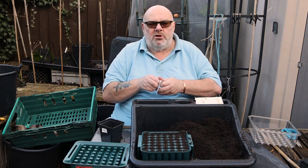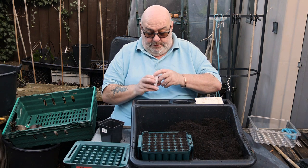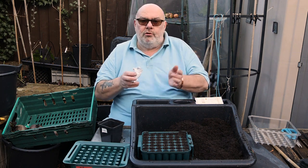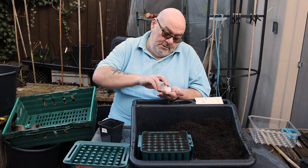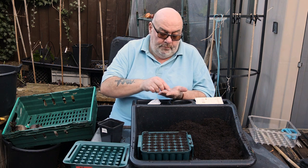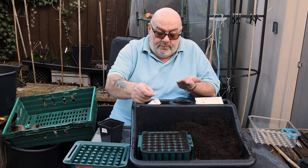Just been up the plots - not too much damage, in fact no damage really. Harry the Hawkeye blew over at a jaunty angle of 45 degrees but he'll be alright, and a few nets have blown off - I'll peg them back down.